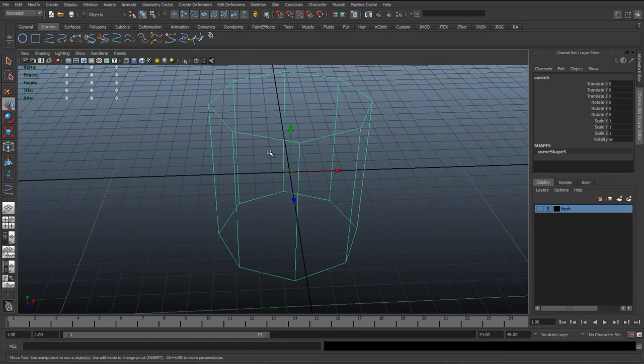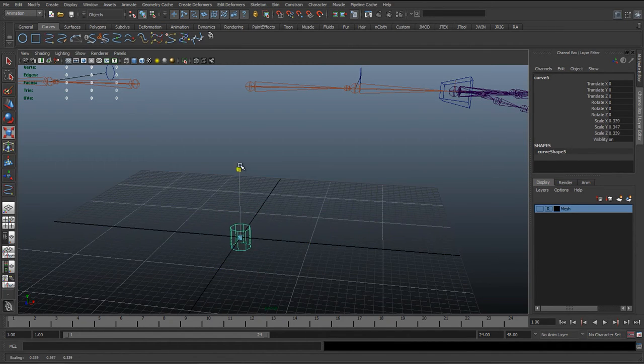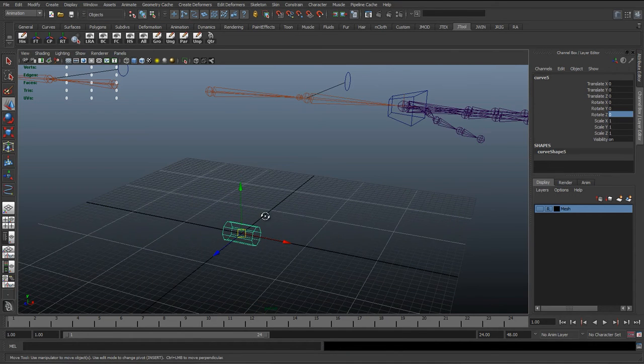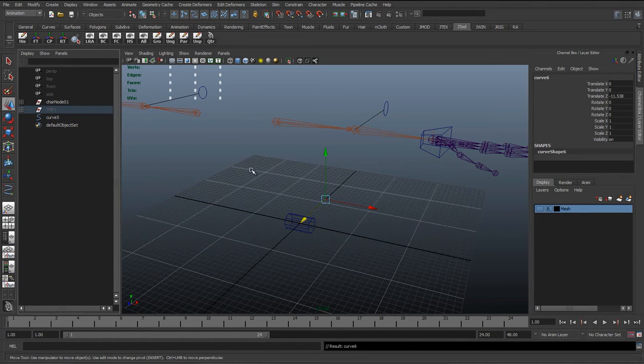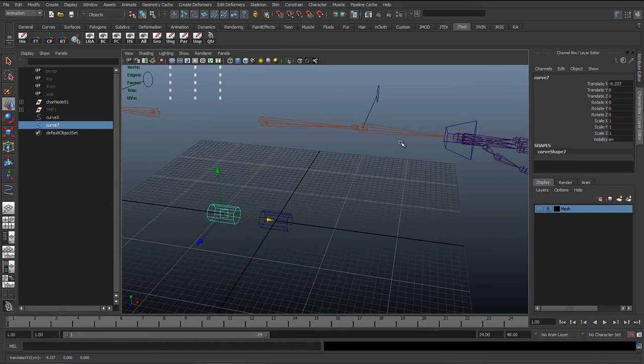With the curve created, delete the polygon cylinder and switch off vertex snap. I'll scale it and rotate it 90 degrees so it's aiming down the X axis, then delete history and freeze transformations so it's nice and clean. I'll duplicate it and add one copy to the temp group so I can reuse it later. With this selected, hit Ctrl+D to duplicate and move it to the side — I'll use that for the second part of the arm.